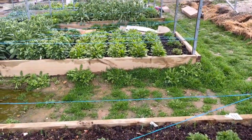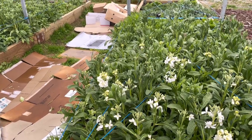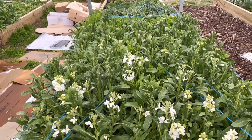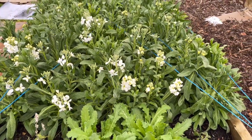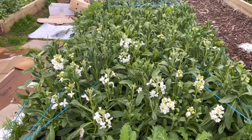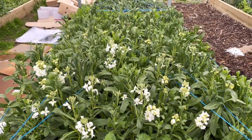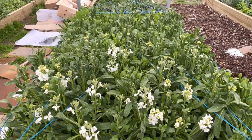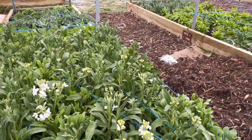No snow yet. That rubbish there is just cardboard that we lay down in the paths before we mulch them. The stock — well, they're persisting. They keep flowering, so I keep picking them and bringing them inside. They do smell amazing — I had three stock flowers in the living room the other day and you can smell them throughout the house. They certainly make an impact.